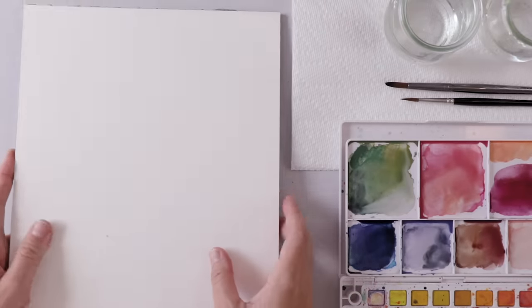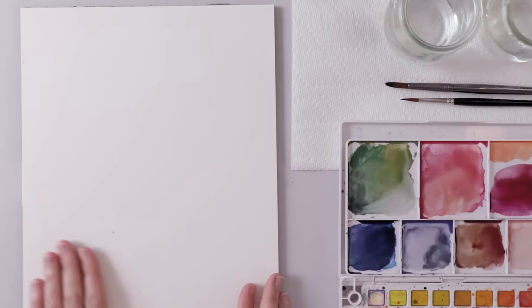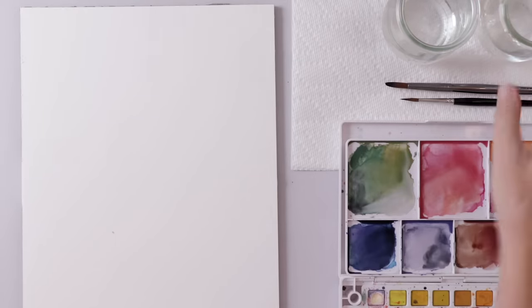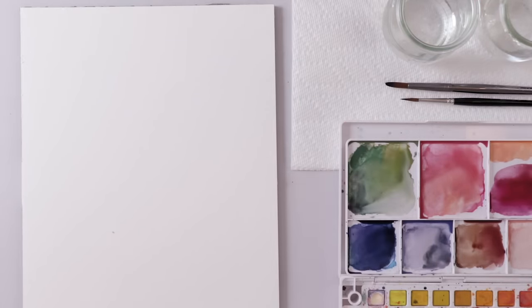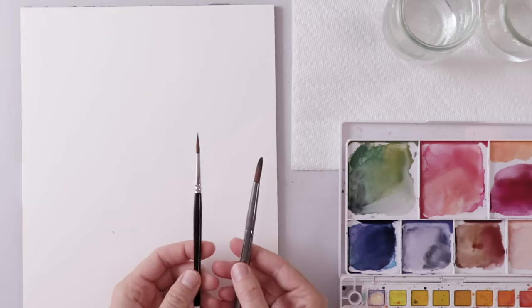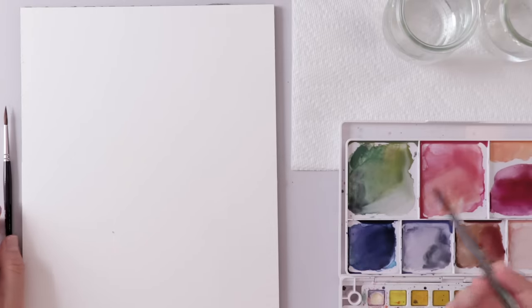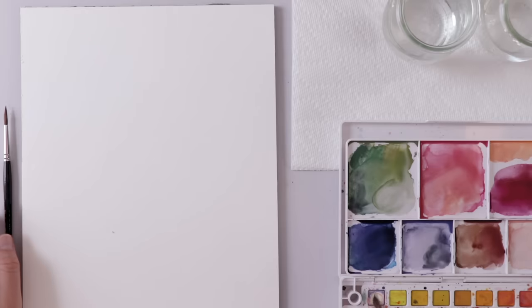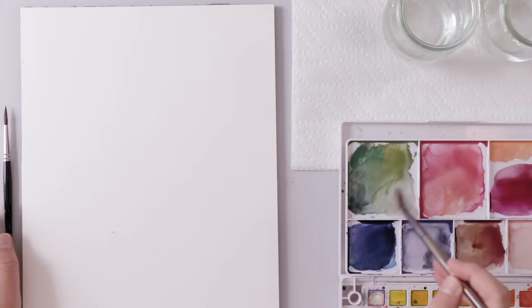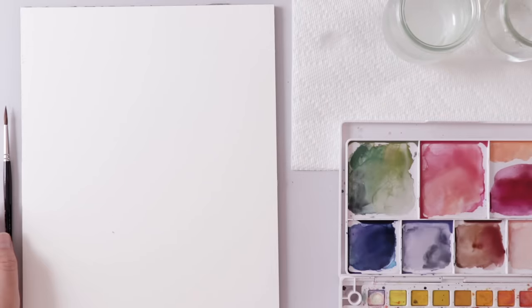I'll start today with a quick supply rundown. I'm using hot pressed paper from Canson on a block, which means all the pages are glued together. I have two glasses of clean water and some paper towel for blotting. I'm using my Koi watercolor paints from Sakura. I have two brushes: an animal hair round brush with a fine point and big belly, and a synthetic round brush. The animal hair was about $25, the synthetic was like three bucks — that's why I'm using it to mix paints. I like having colors mixed ahead of time so I have a well thought-out palette and I'm not thinking about colors while thinking about forms.